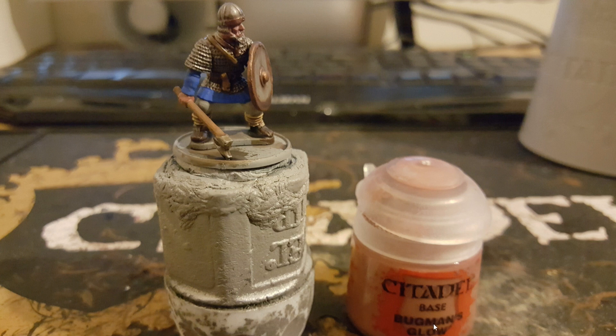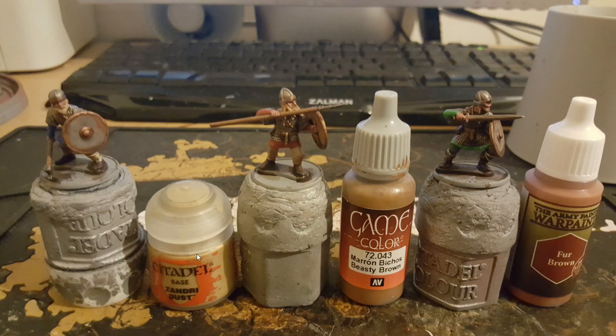We move on now to the skin — I use Bugman's Glow from Citadel, just put it all over the skin. Then we have hair tones. For blonde I've used Zandri Dust, as you can see here, that is a blonde hair tone. For brown hair I have used Beastie Brown — you could also use a dark brown like Werewolf Fur or the Charred Brown that we had before, you could even use Necromancer Cloak if you wanted. And for red hair I have gone for Fur Brown.